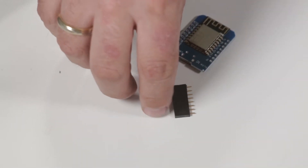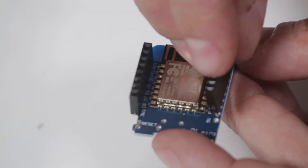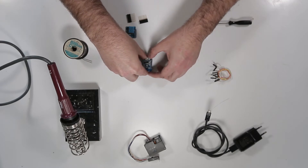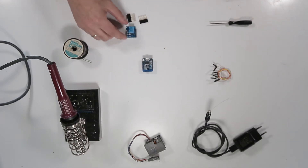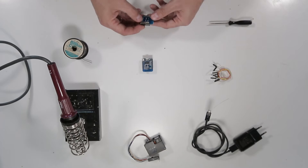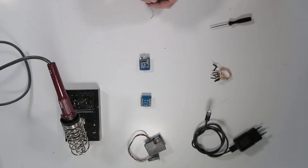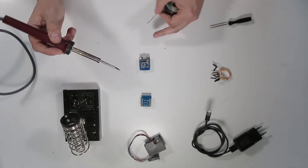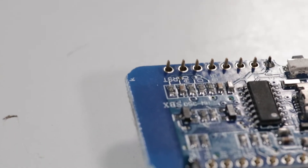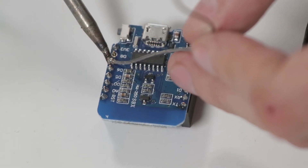We begin by soldering the pin headers to the boards. Start with the WeMOS microcontroller. Add the short headers to the top of the board and turn it over. You can stabilise this with poster putty if you want. Heat up your soldering iron and start with the WeMOS. Add a drop of solder to opposite sides of the board, and then solder the remaining connections. If you don't know how to solder, there's a link to instructions in the tutorial.